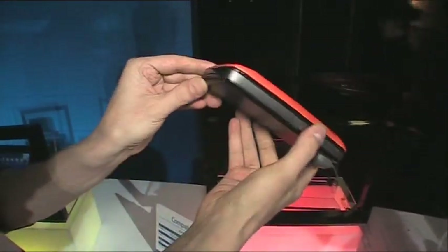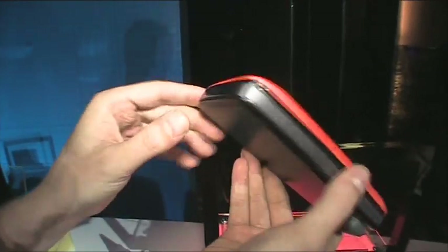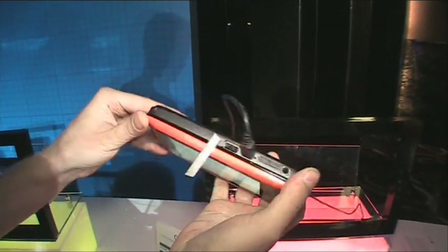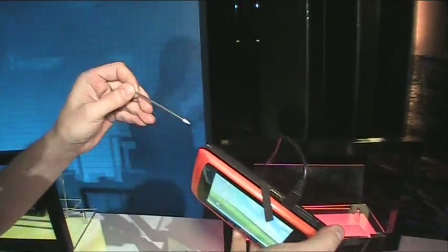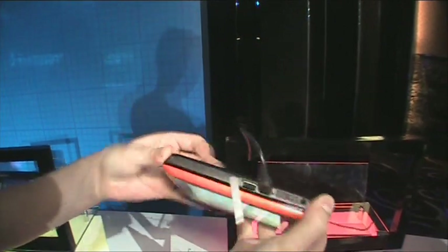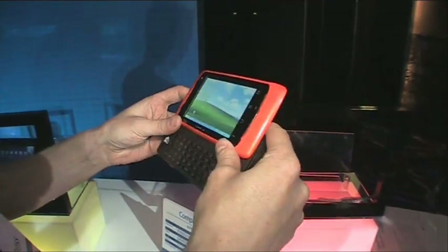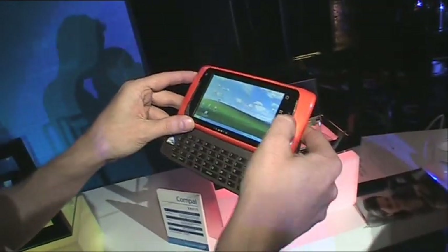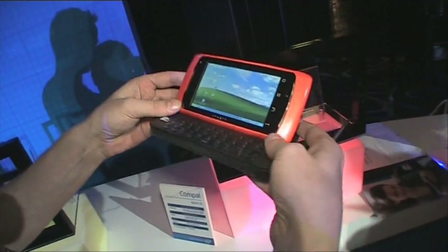Let's go around the device. I believe we have only vents there, some buttons there. On the prototype we have USB, the power, headset port, stylus, and a big battery on the back. No camera, I believe — although there might be a cam or maybe an ambient light sensor or something like that.